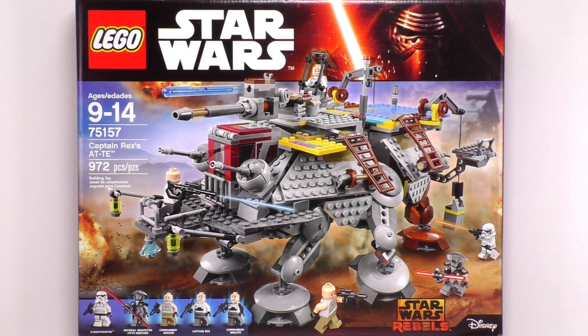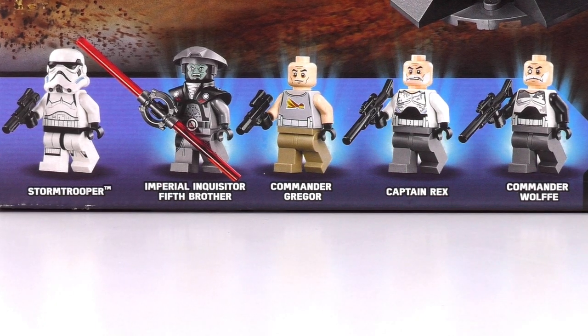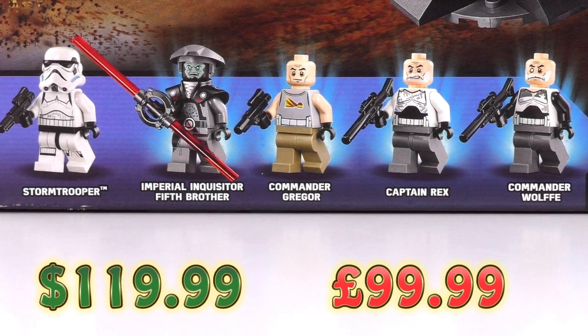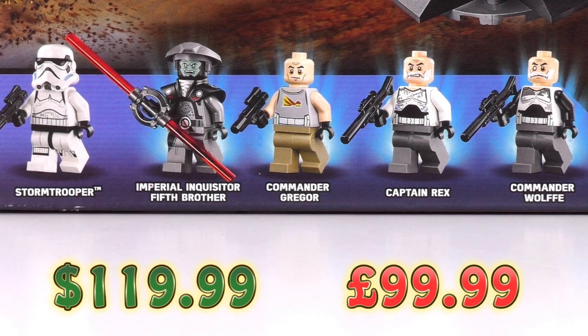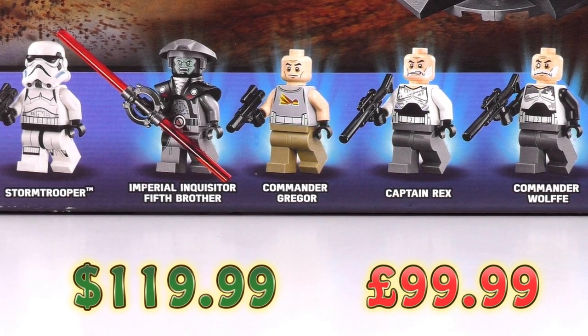we also have five minifigs. We've got a standard Stormtrooper in case you want to bolster your army. Then we have the Imperial Inquisitor Fifth Brother. We have Commander Gregor, Captain Rex — this is old man Captain Rex — and then we have old man Commander Wolf.